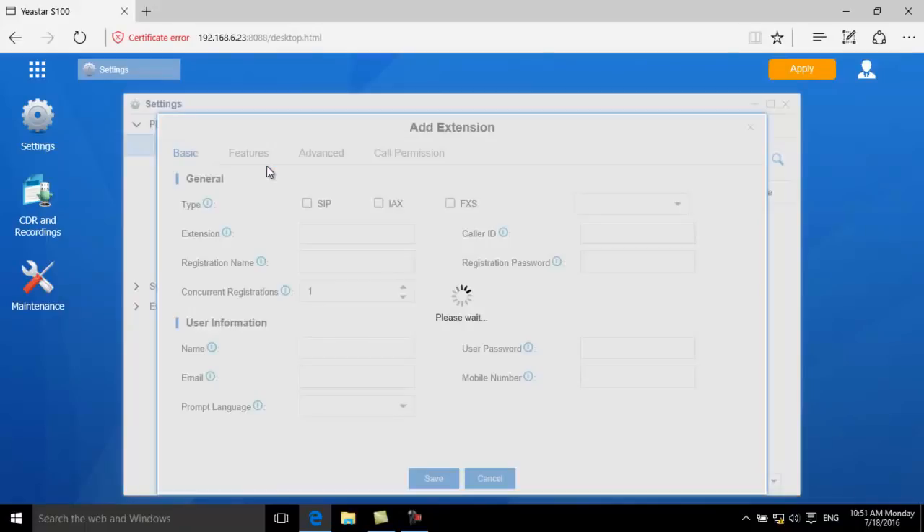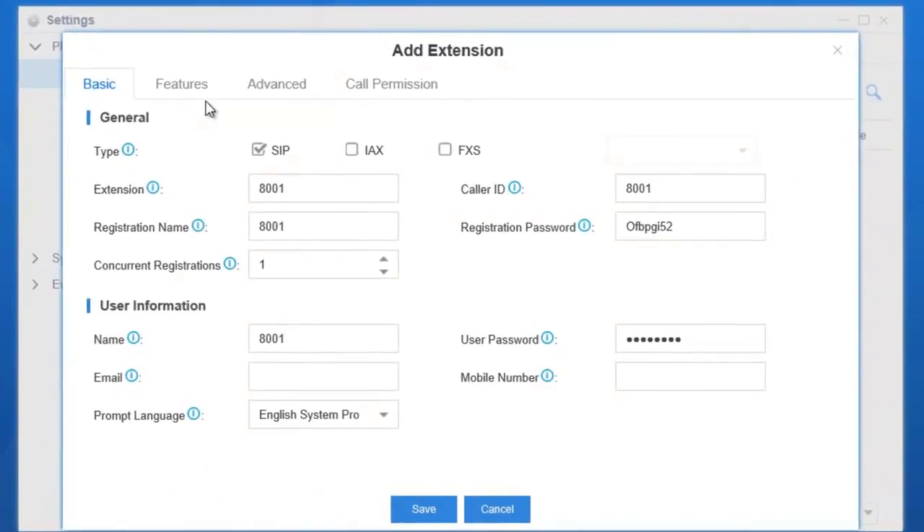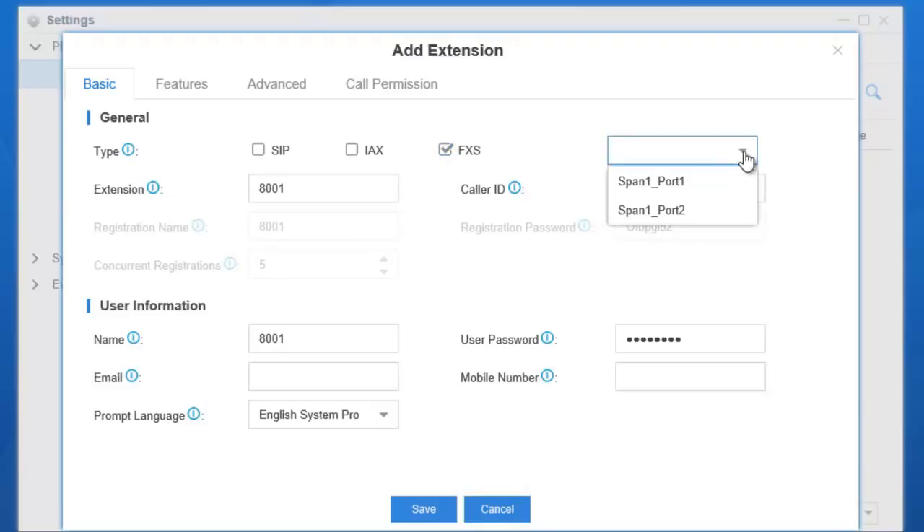Click Add to add an extension. In Extension Type, you can choose among SIP, IAX, and FXS. The three types can be checked at the same time so different terminals can share the same extension number. If SIP is checked, this number can be registered on 5 IP phones or soft phones simultaneously. If FXS is checked, a port will also need to be selected. If there is no port in the list, it means no FXS module has been installed.